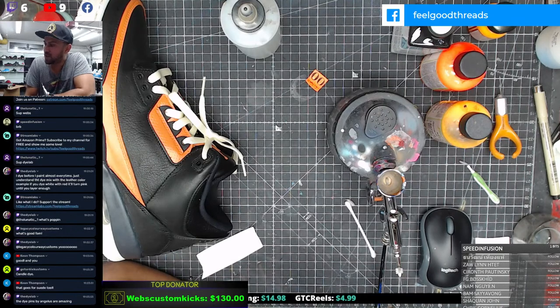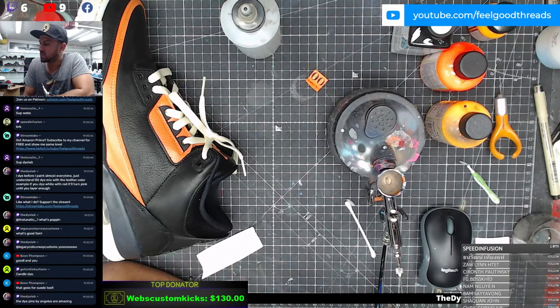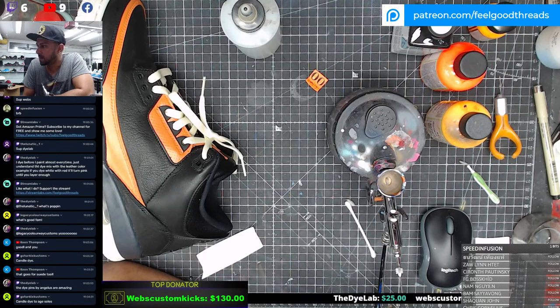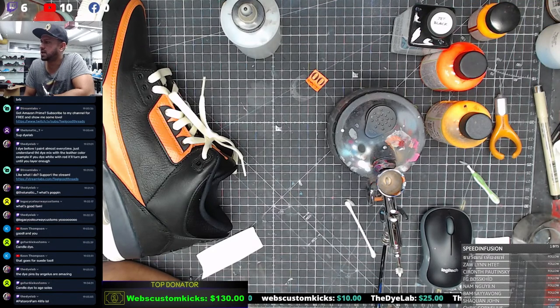Legacy Colorway in the building - we got a lot of Patreon folks today! Can I get a hashtag Patreon if you're a Patreon fan? Candle dye - I mentioned that before but I haven't actually tested the method yet. That goes for suede too exactly. The dye pens by Angelus are amazing - I think I tried them once but I couldn't get the paint to go through. I was also very new with the whole markers and paints situation.